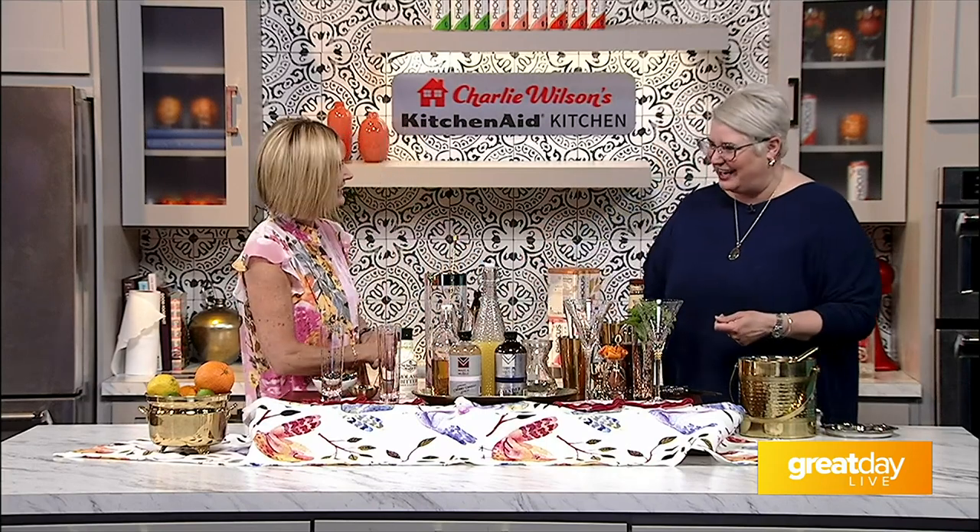Looking for a way to make your Thunder over Louisville at-home party really sparkle? You can try one of these Thunder cocktails from the cocktail evangelist Jennifer Bryan with Make and Muddle. This is the party, and for those of us that are not really ready for crowds yet, we need a plan for the home party for Thunder — absolutely.